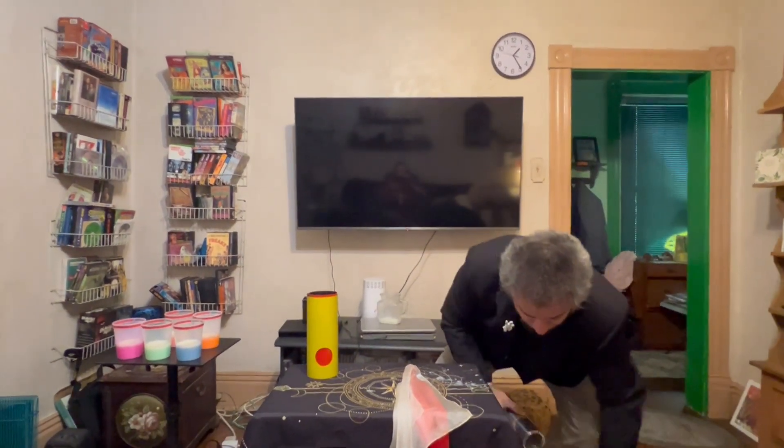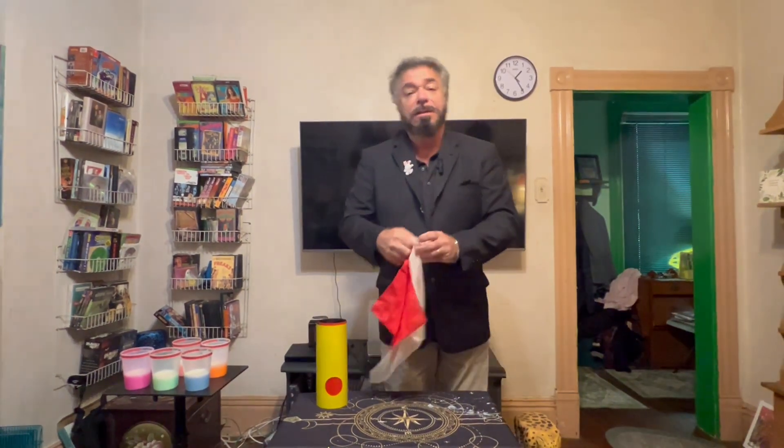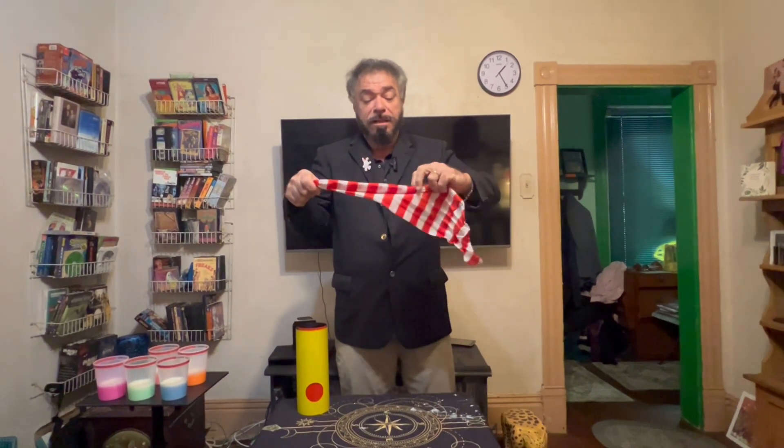All right, we're going to put this down here. And somebody from the audience, when I was doing this routine a while back, said candy cane milk. Candy cane milk. I said, what? Candy cane silk. I'm getting older — I can't hear very well. So we took the red and the white silk, I blew on it, and look at that — candy cane indeed.